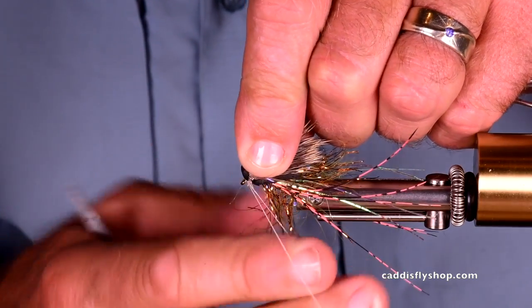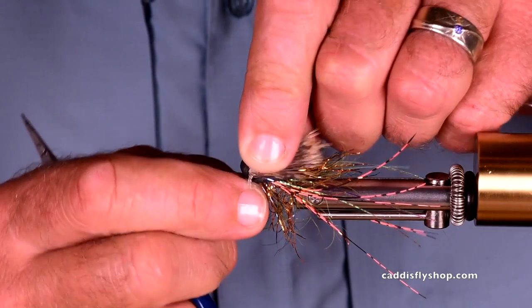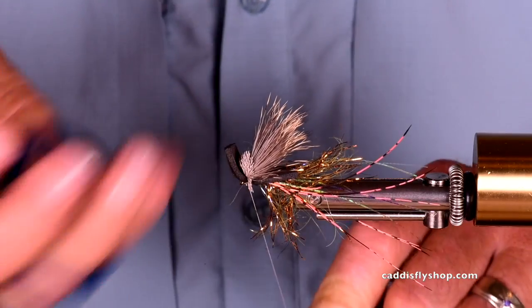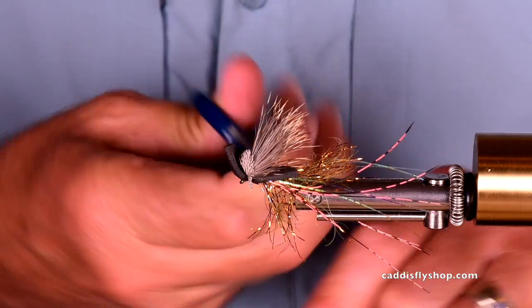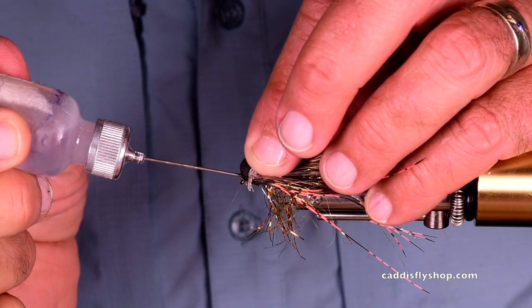Tie a whip finish there. Now, if I ran some super glue on that thread, that would be awesome. Nice and tight. Just a little drop there.